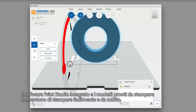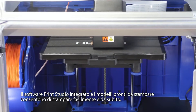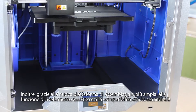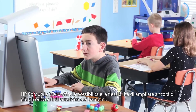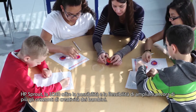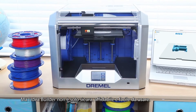The included print studio software and print-ready models will have you up and building fast. And with its new larger build plate, assisted leveling feature, and compatibility with the Sprout by HP 3D scanner, the 3D40 gives you the power and flexibility to expand a child's creative horizons even further.